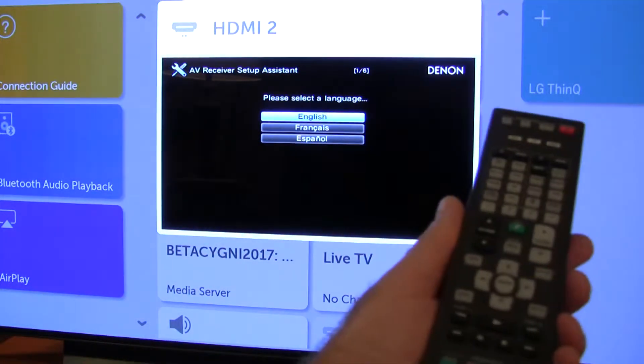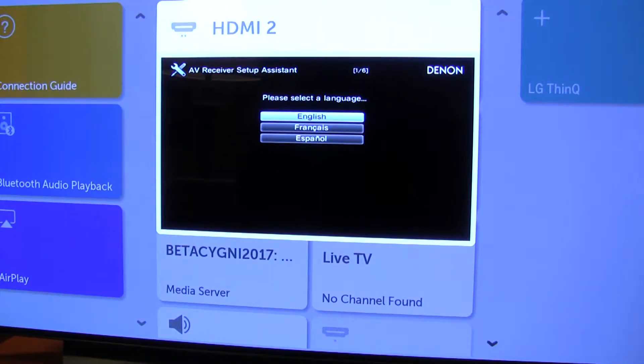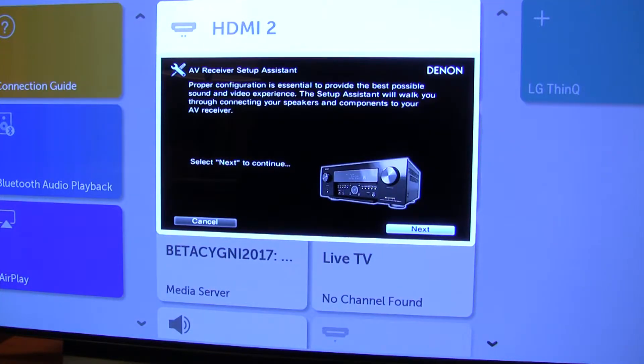We'd use our Tenon remote to do this. So we could switch to French, but we want English. Okay, so persistent next.